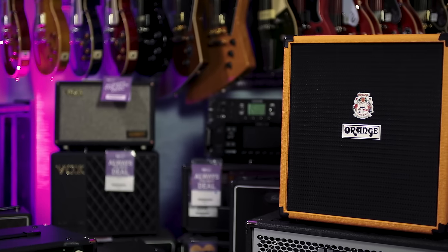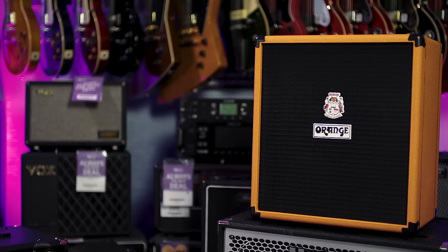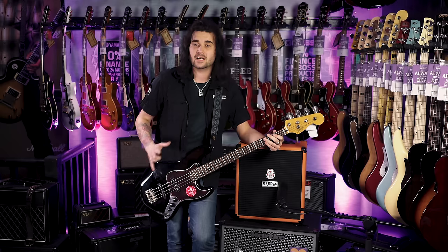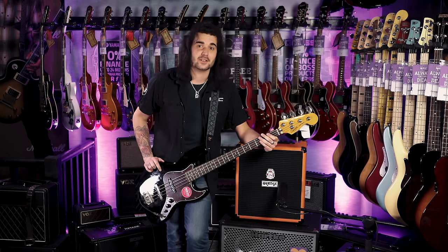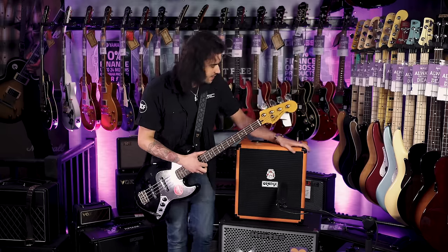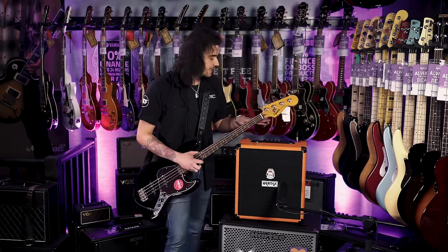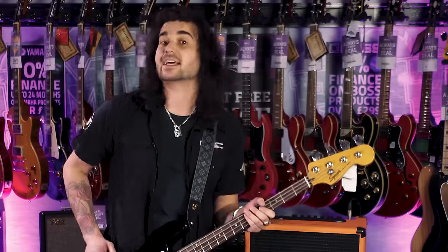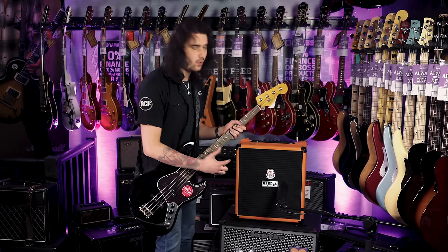This is the Orange Crush Bass 50. I've already got a video on the PMT UK YouTube channel about the 100-watt version — this is its little brother, the 50-watt. They also do a 25-watt, which is dainty and cute, but I really enjoy this one for the price. You can't really gig the 25, the 100 is great for gigging but very loud. I've seen people gig with the 50-watt and they're bloody awesome.